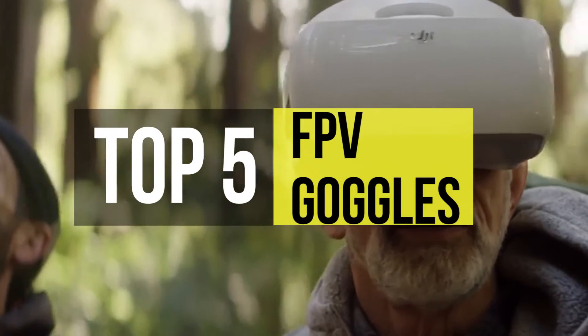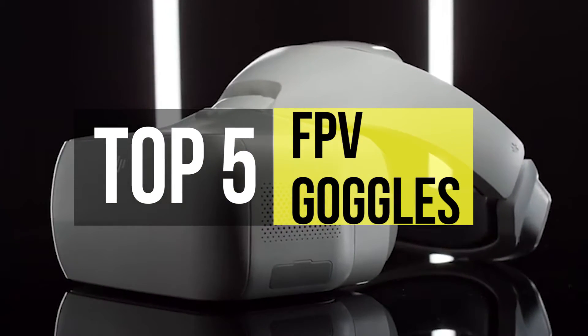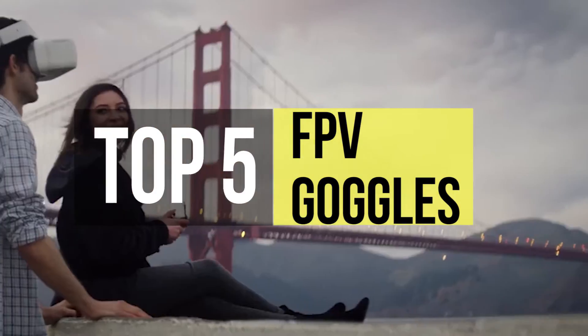These FPV goggles put you in the hot seat and let you enjoy all the excitement of racing through the air while keeping your feet planted on the ground. Let's check out this video.